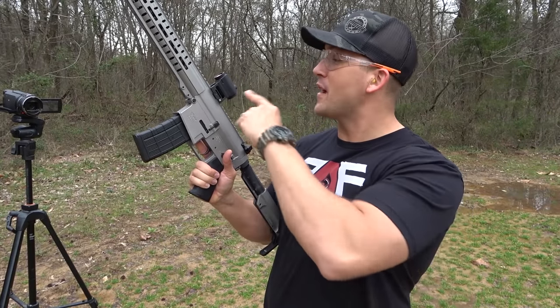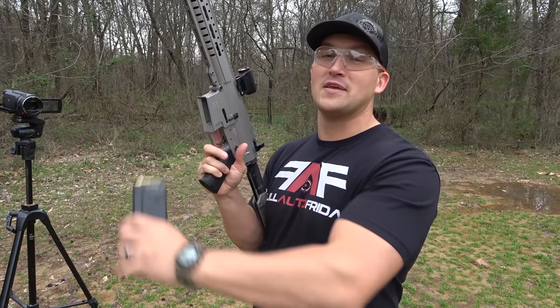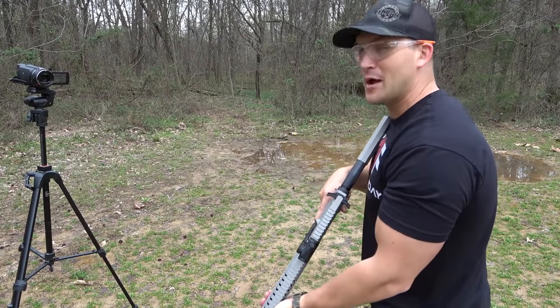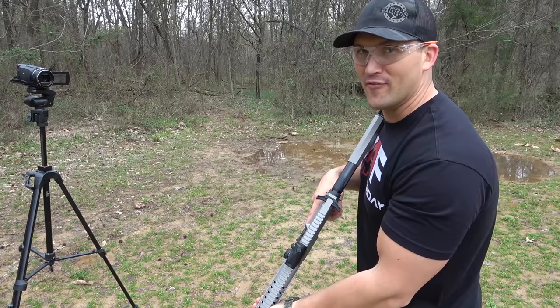I've got this thing topped off with a Vortex Crossfire and we're going to be using some Underwood Ammo 300 grain match solids. Alright, we're just going to start out by dumping one or two mags into this berm over here.